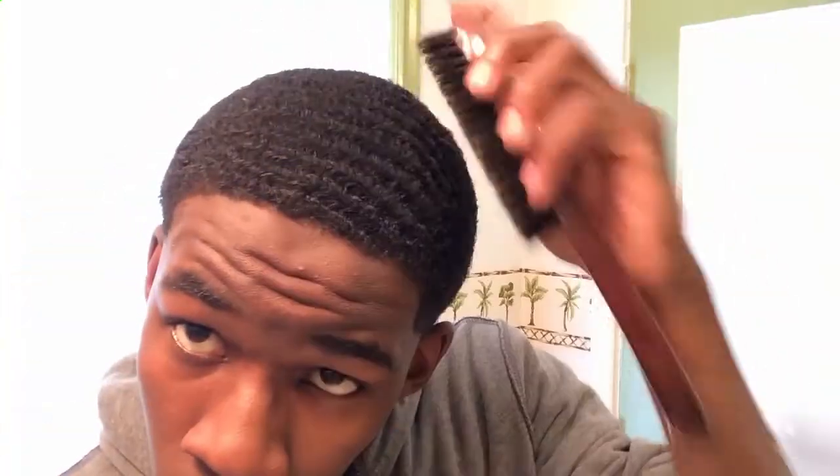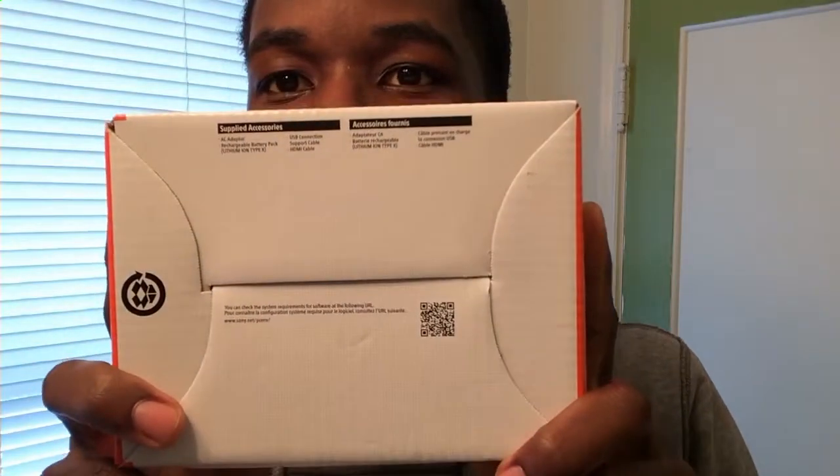Shout out to China — them hard working people in China. But yeah, my next video I'll show y'all what's in this awesome package. Something's in this awesome package, I'll show y'all. But that's it for now. I'll see y'all later. Like, comment, subscribe. Keep watching my videos. See y'all later. Deuce.